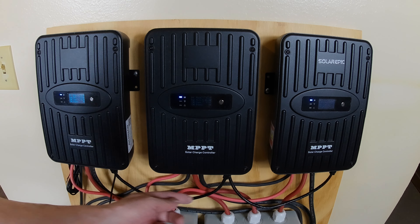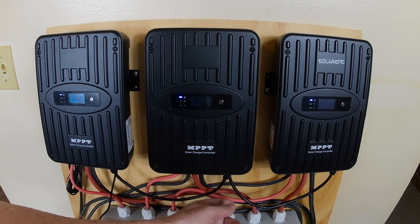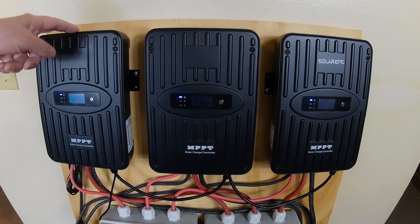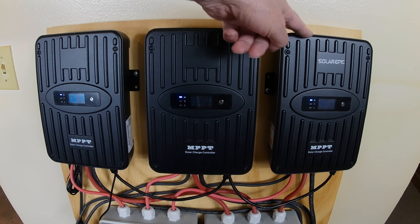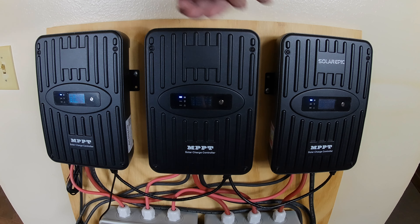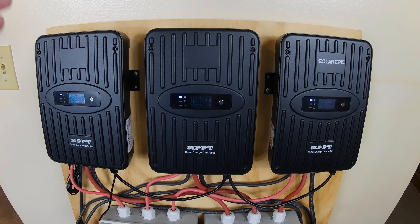This wire here goes to this one — there are dual outputs. I put this on 245, number one, number two. So yeah, you can put 245 of these together. You set that one and it'll talk to that one, and that one, and that one. That's pretty awesome — I kind of wanted that, so that was a big plus on this one.